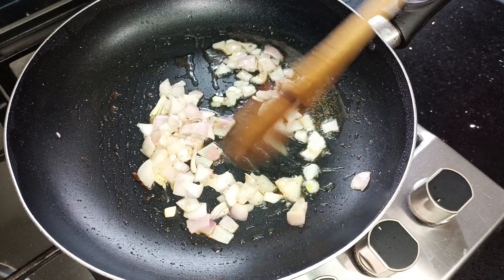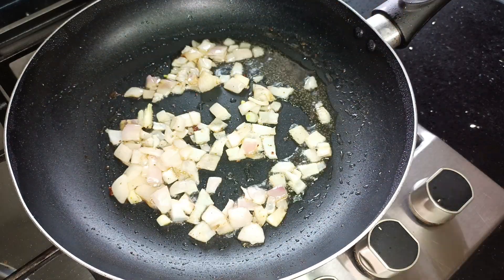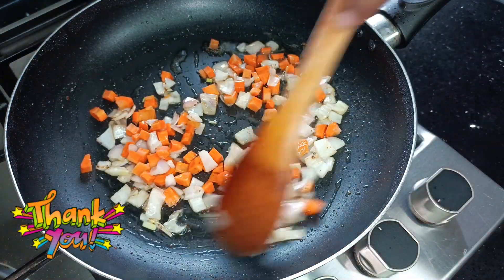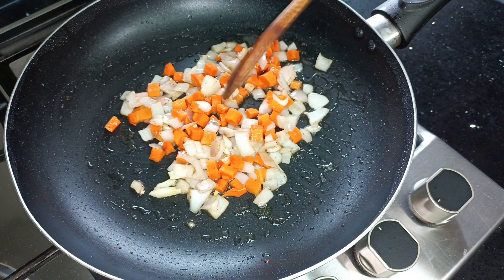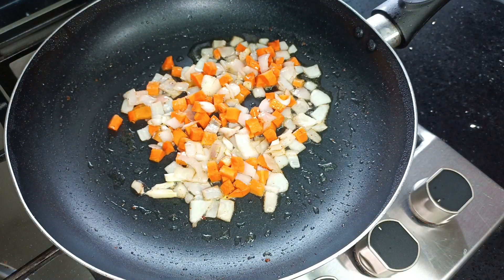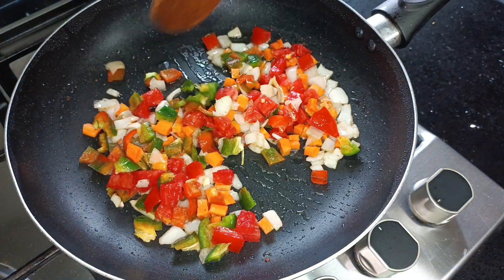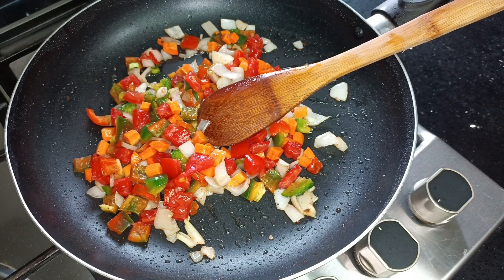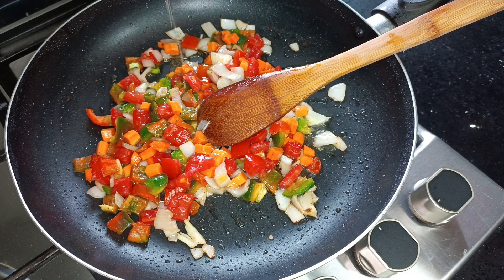The goal is to still maintain some crunch after the sauce is done. Let me take this breather to say a very big thank you to my amazing returning subscribers — I really appreciate every like, comment, and share. Please continue to support me by doing exactly that every time. Next I'm adding my bell peppers and tomatoes. For this vegetable sauce you can use any vegetables of your choice.